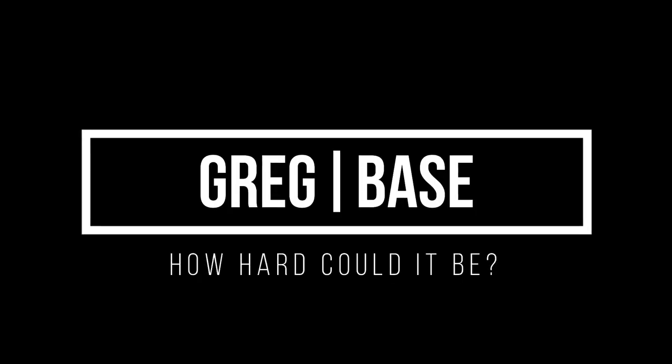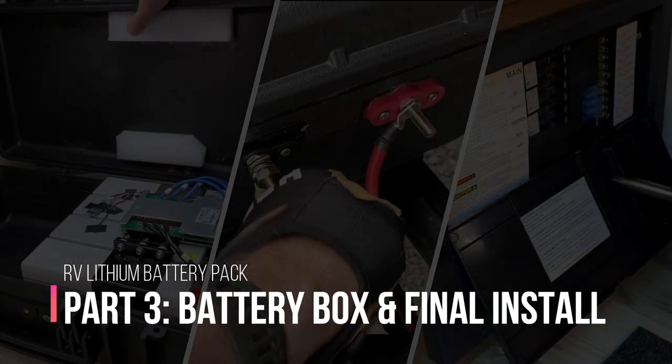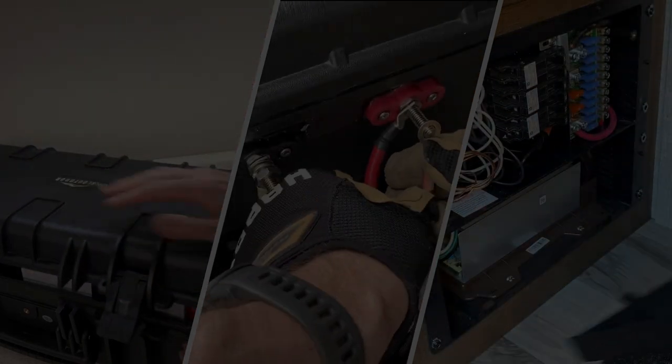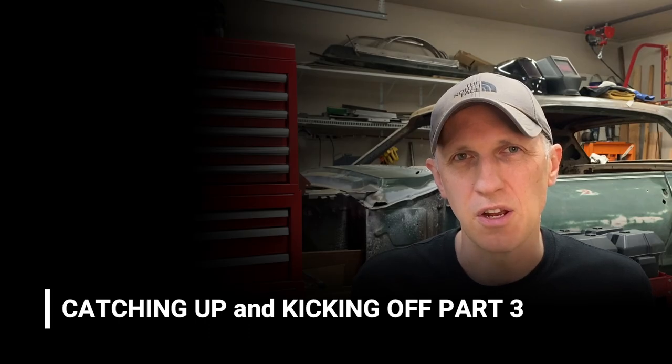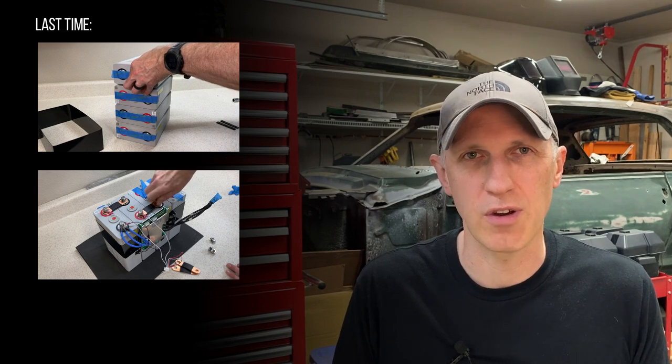Today on the rig base we're building a custom enclosure for our new lithium batteries and installing everything in our trailer. In our last video I successfully built the first of two 100 amp hour lithium iron phosphate batteries for our travel trailer.